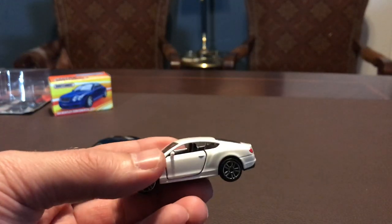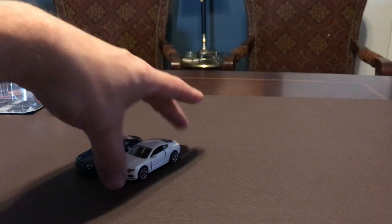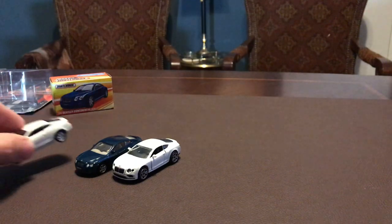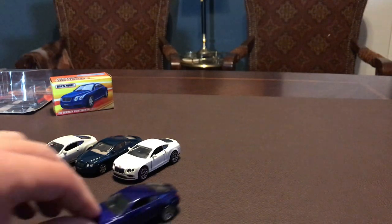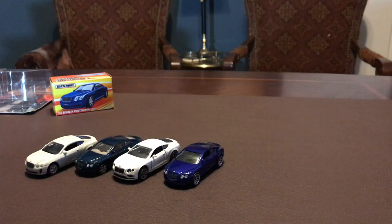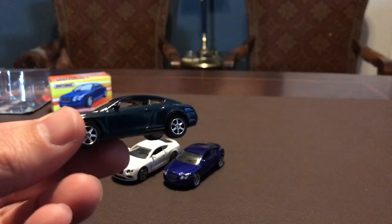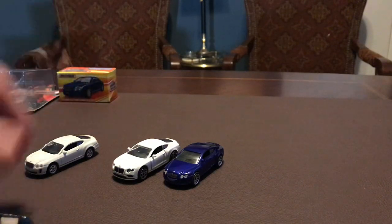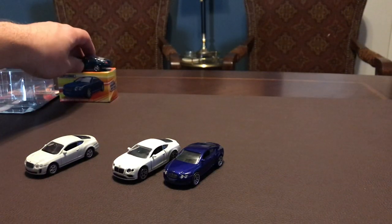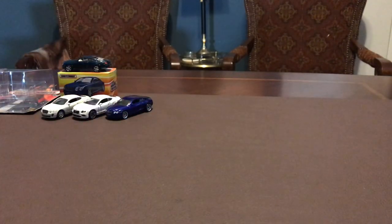I'm going to pull out a couple that I have similar just to compare the size. This is a Majorette version that has the opening doors — you can see Majorette's a little bit bigger. Then we've got a Welly here, and also the normal Matchbox mainline which is a little bit deeper blue. I do enjoy the Best Of version; I think it's just a classier version and the rubber tires really sell it. I don't have a whole lot of Matchbox with rubber tires.